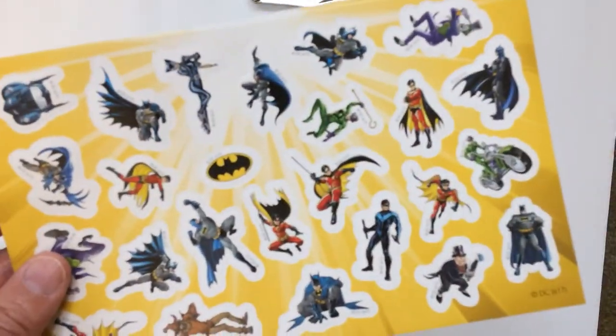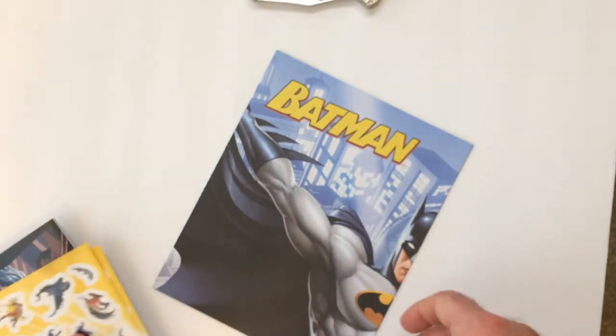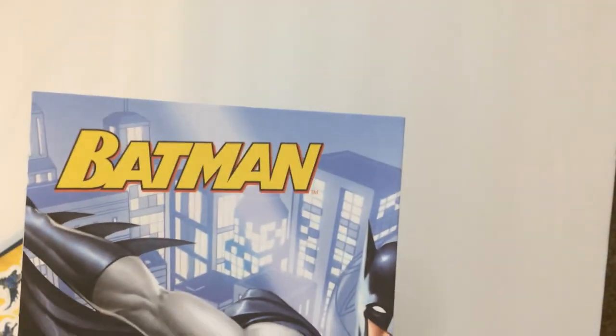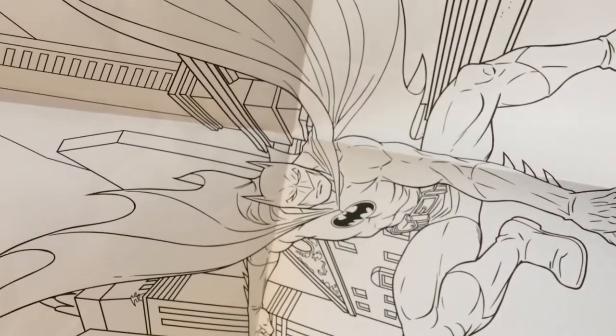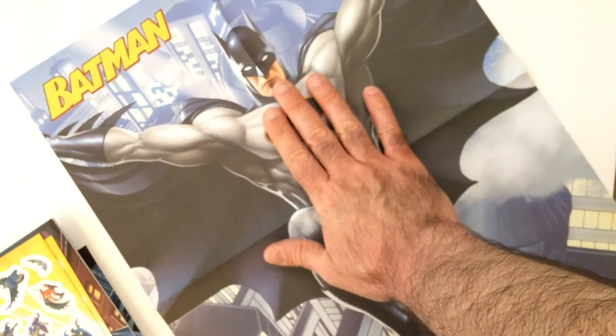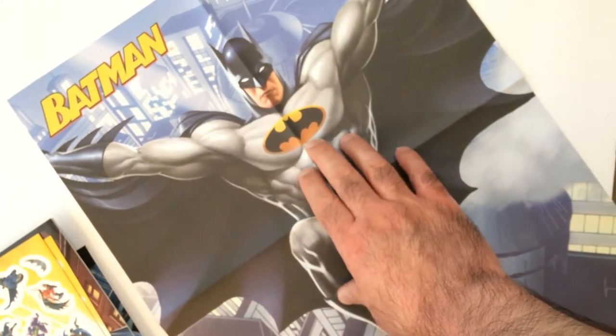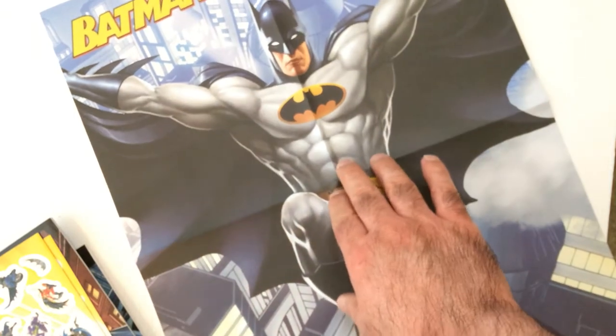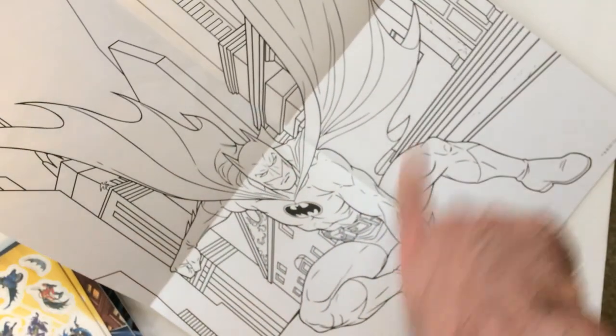And you have your stickers here — pretty much what you'd expect, standard stuff. Let's check out the poster. It's one color on the back I guess, and then this side. Not bad — it's a paper poster, good size, standard magazine poster size. Looks pretty good once you flatten it out. I think the art and the pose is better on this side.